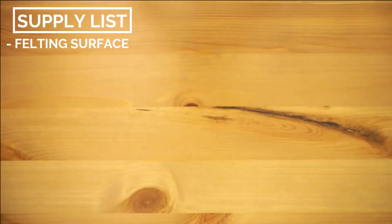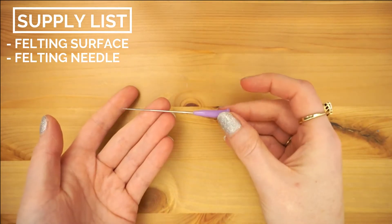Welcome to Dano Does Things. Today I'm trying something brand new: the craft I like to call needle felt painting.